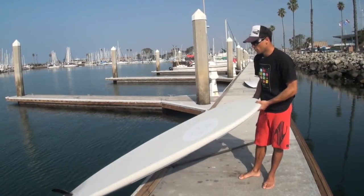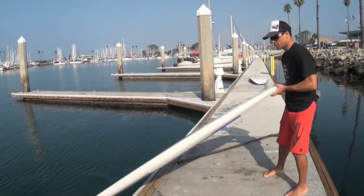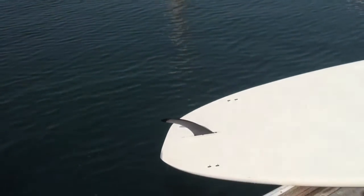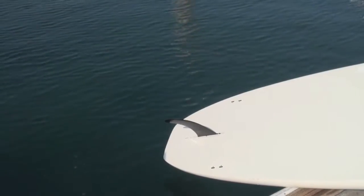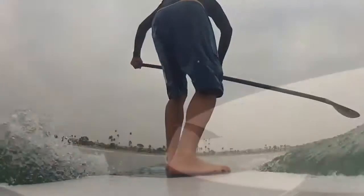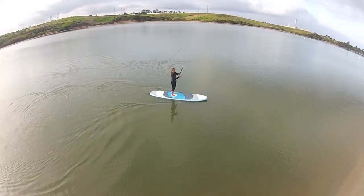A couple more design features about this board. Talk about the fins real quick. This comes with a 2-plus-1 fin configuration. What that is: you've got those two FCS sidebite fins, and then you've also got a center box fin. So you've got multiple configurations depending on what you're doing that day — paddling in the ocean or paddling flat water, you've got lots of options. You can always switch it up.